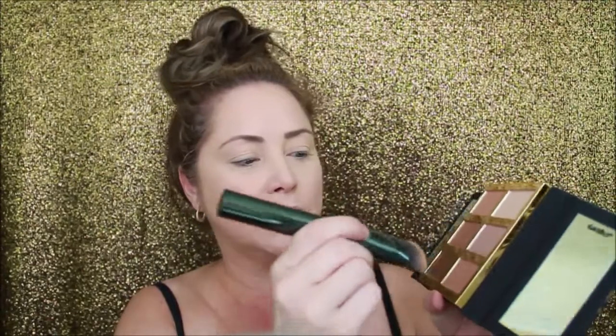We've got sculpt, shade, stunner, fire lit, and strobe — so we're going to start out with some sculpt. This is a Morphe brush. I sculpted, and now I'm going to grab one of my little angle brushes — this is also Morphe, it's a PK4 I think.